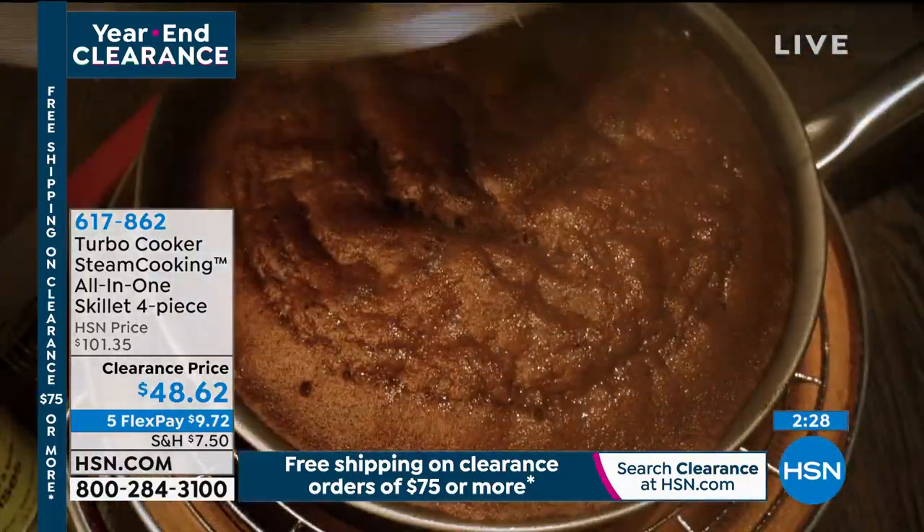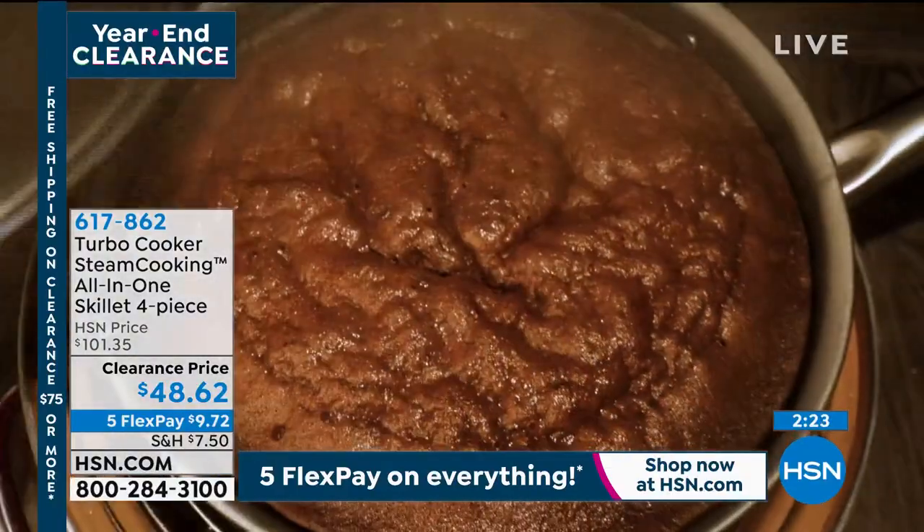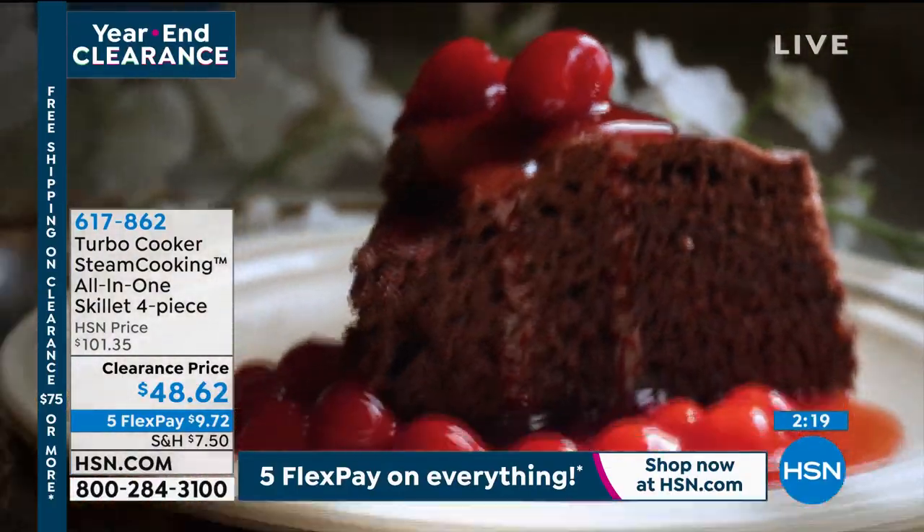Here's a great example: flip over that steaming rack that comes with it and you can bake with it too. Look at that layered baking. This is really just a different way of thinking about cooking.